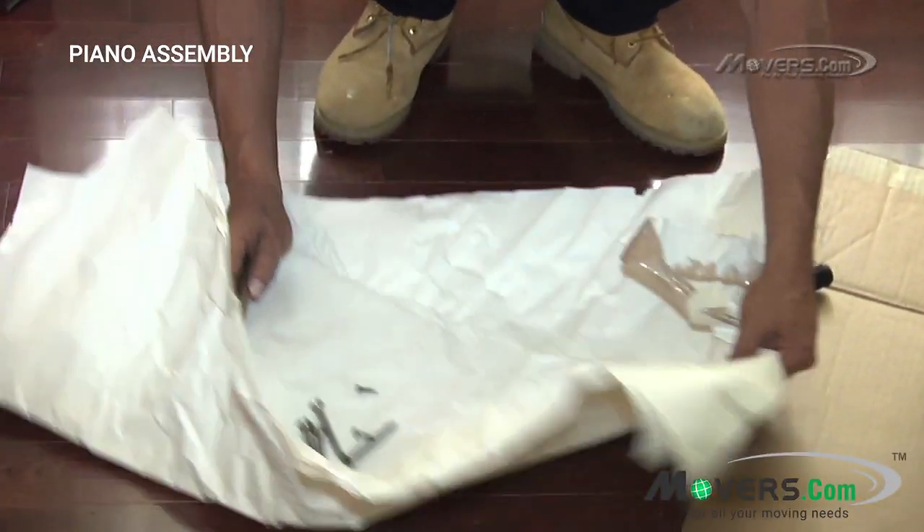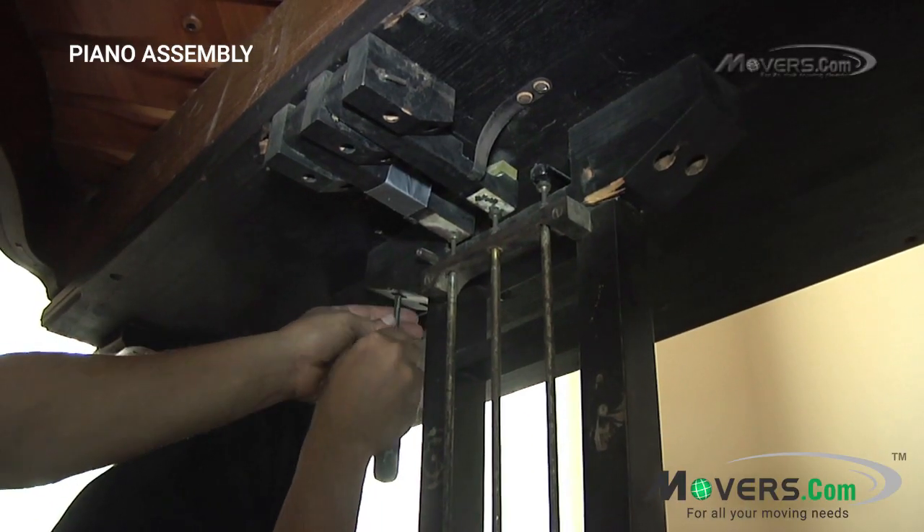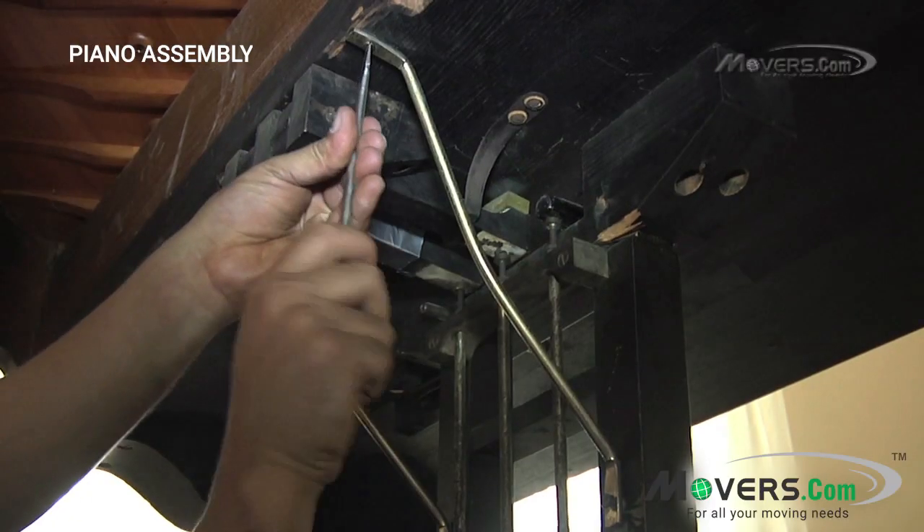The foot pedals are the next things to be attached. Again, all of the original screws should be used, and any support rods, like the ones seen here, must be attached as well.